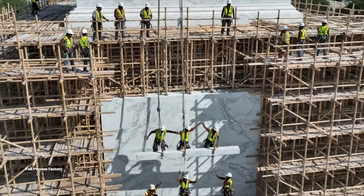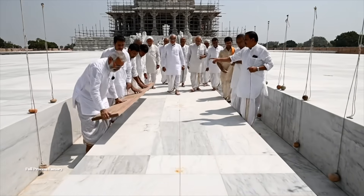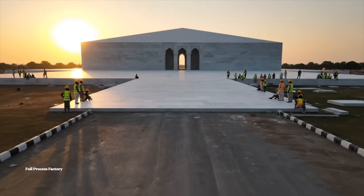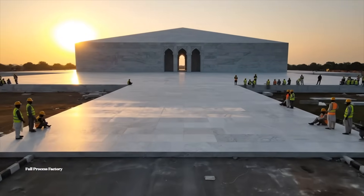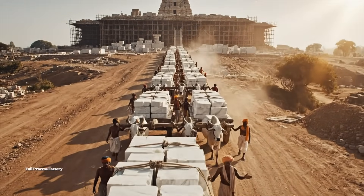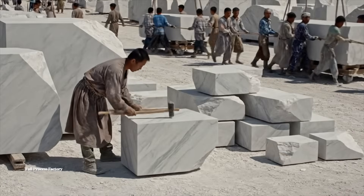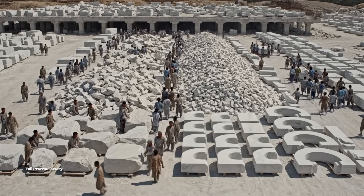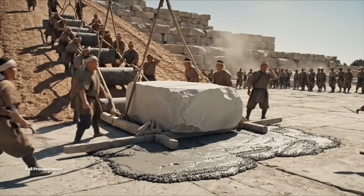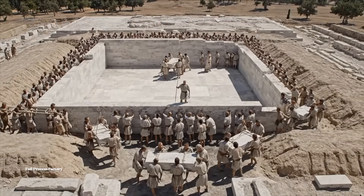Lower it slowly now. Watch the marble. Bring it to the left. All right, we got it down — send the next one. The plank shows a deviation here. Mark it for the grinders. Pull harder now — get these blocks up the ramp quickly. We need more mortar on this end. Keep the line straight. Watch the string.